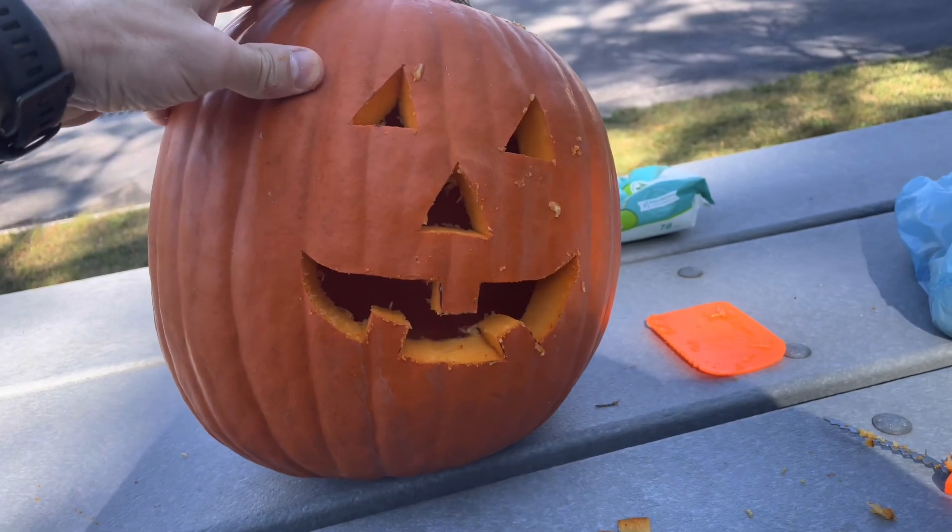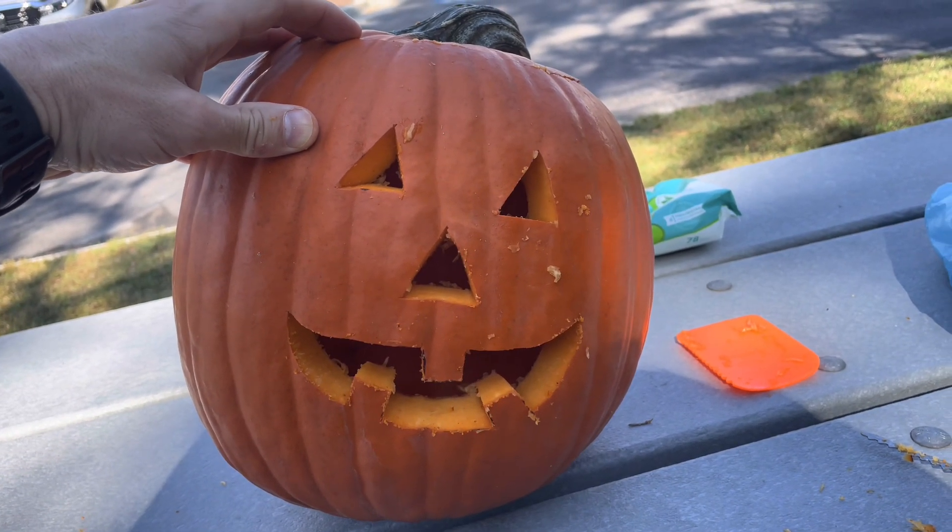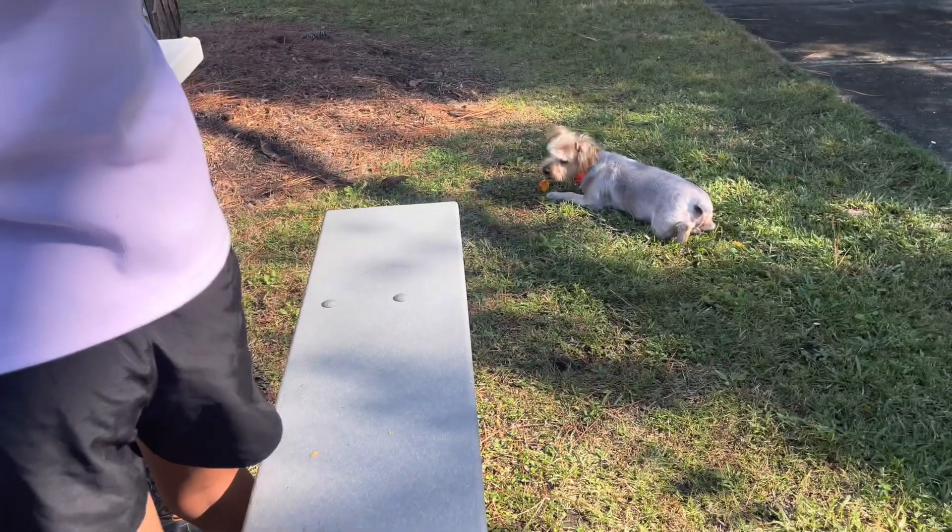Yeah, it looks good. I like the standard jack-o-lantern — makes it easy. Gunner, you shouldn't be eating pumpkin!